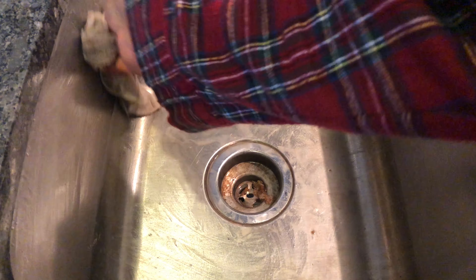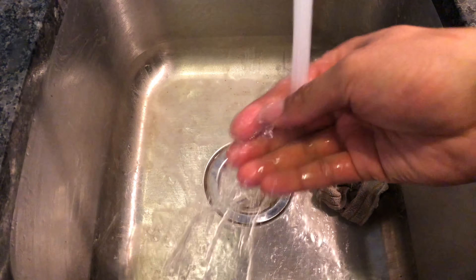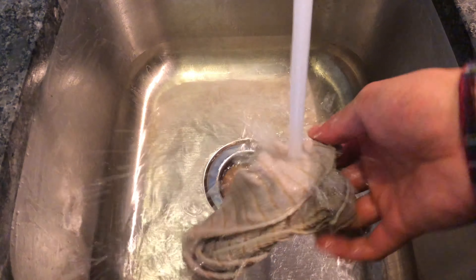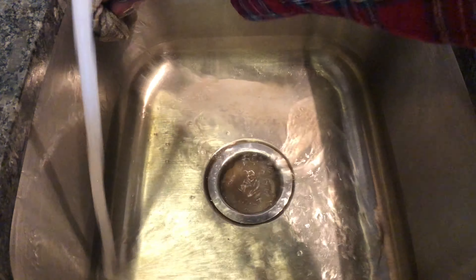After you get every corner of the sink, turn the water on and rinse the sink to get the baking soda and the dissolved grime down the drain, just like this.